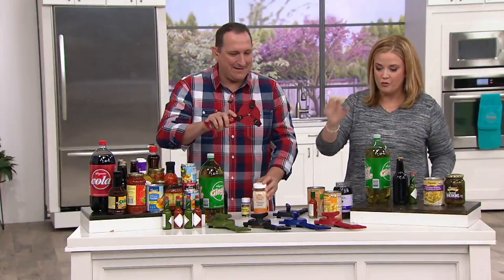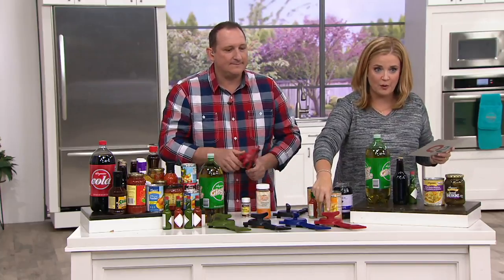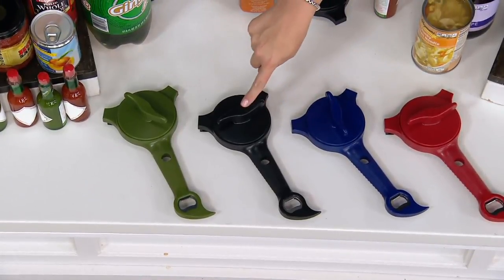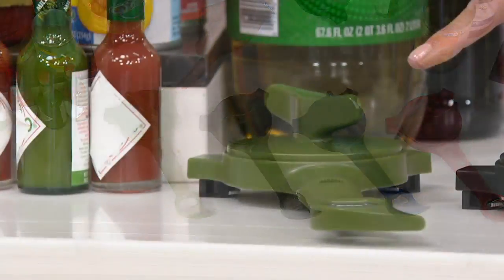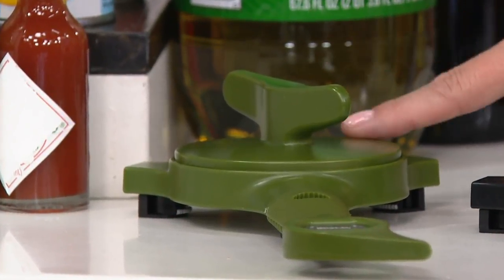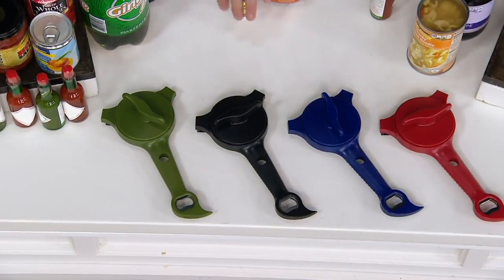We do have color choices. They are showcased up front. We have red, which is always a popular choice in the kitchen, plus blue, black, and the perfect army green. Green is the most limited. For four easy payments of $5.50, and those easy payments go away at the end of the show.